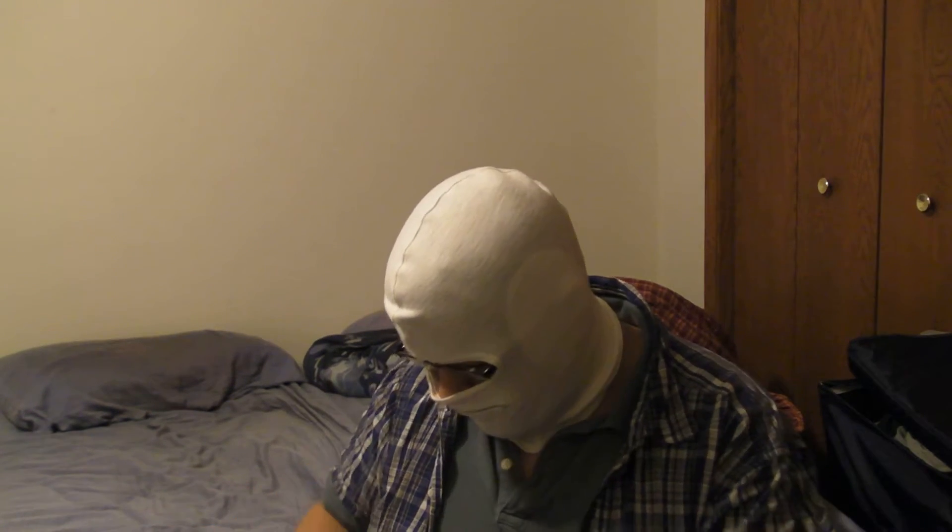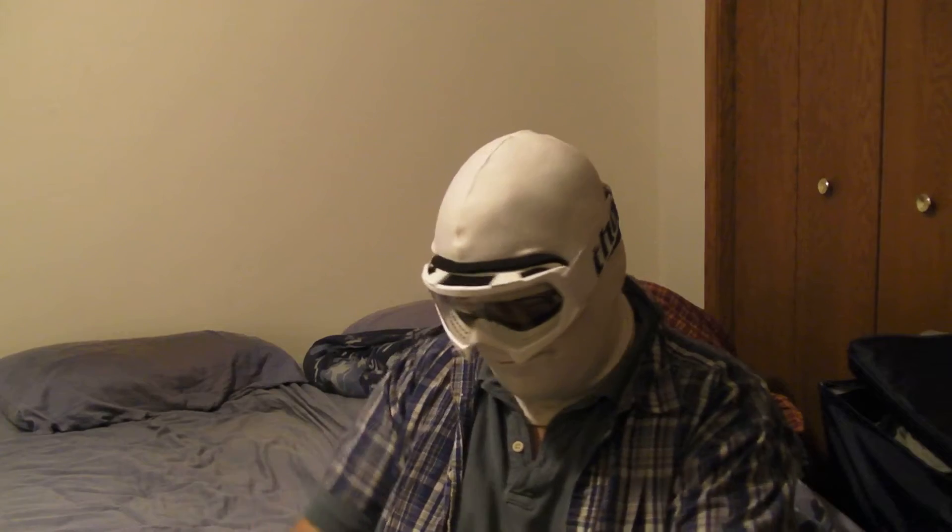Now if I were to actually put these on to give you an idea of what it looks like — yeah, it looks kind of silly without anything on. But if I put my winter headgear on, this would be my balaclava — and then I put the goggles on, that's step two of three. Then I put my winter trapper hat on, and that is step three of three.